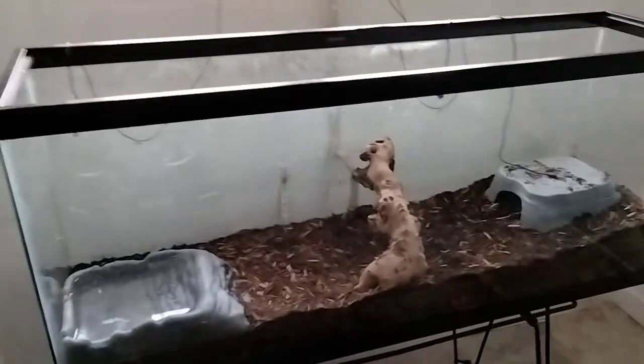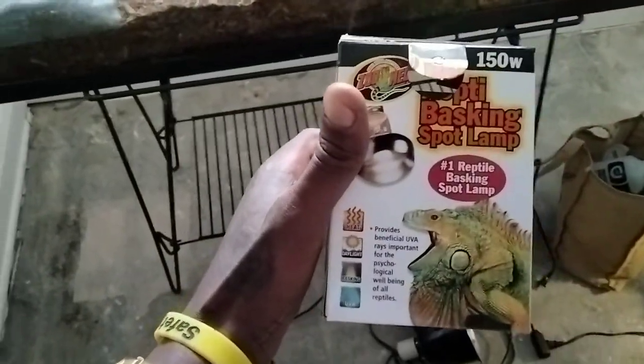But now that I got a 125-gallon tank it's more longer, so I had to boost up the heat a little bit. I went and got a Repti Basking Spotlight, 150 watt - the number one basking bulb for reptiles.